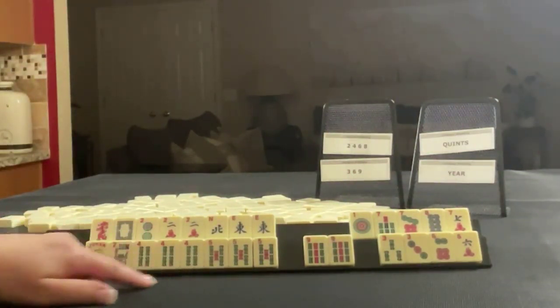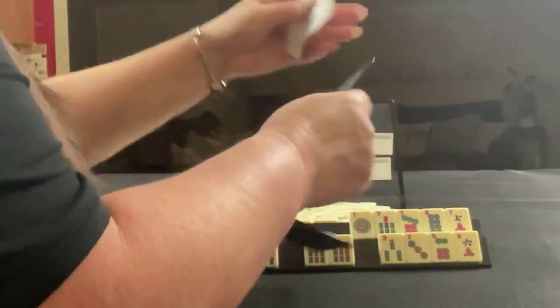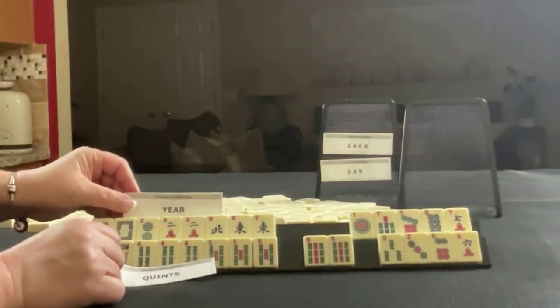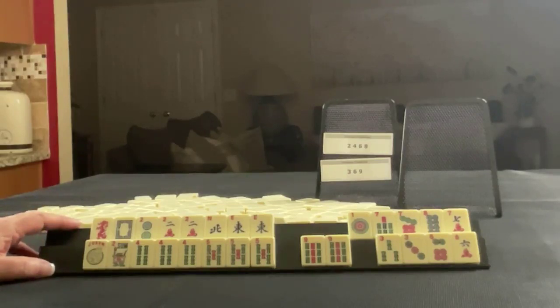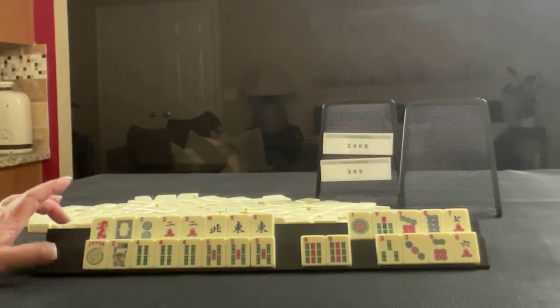Big multiples — that would be a reason to force a quint. So we have a potential year hand and a potential quint. This is going to take work. If you would do something differently with these tiles, write it in the comment section below with 'force two.'